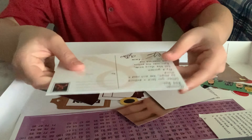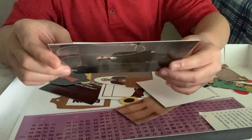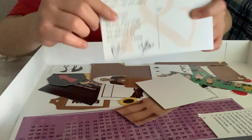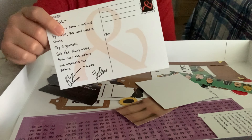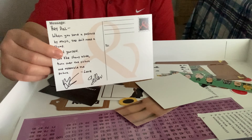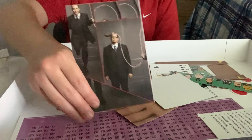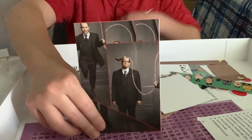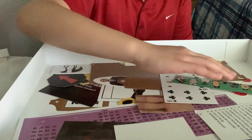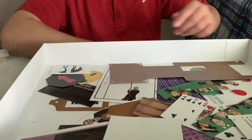It comes with a little card that says: 'Hey pal, when you send a postcard by magic you don't need a stamp. Try it yourself — set the stamp aside, turn over the picture and assemble the picture.' And then it has an autograph, or signature — pretty sure it's just done by machine because you probably don't have time to personally sign every card. I'm not sure what they mean by try it yourself — whether you cut it and are supposed to solve what they're doing. Very interesting.